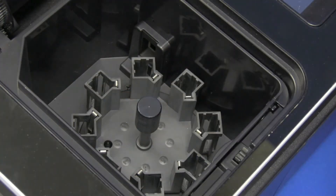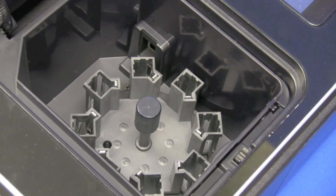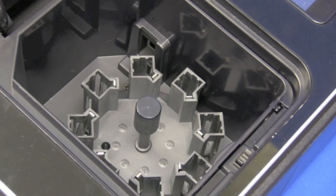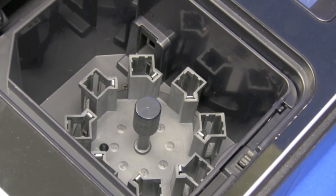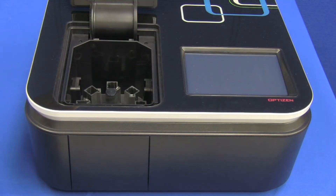This isn't the only cell holder option available — there's a wide variety to choose from. Just a few examples would be the sipper systems, the temperature cell holder systems, the film cell holder systems, and perhaps one of the more interesting ones: the nanoliter cell system. This actually provides similar functionality to what you would expect from instruments like the NanoDrop.